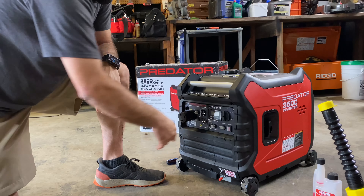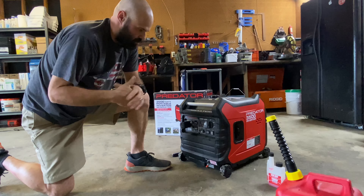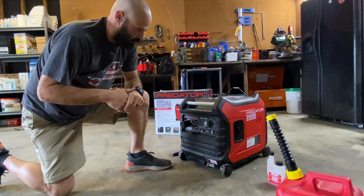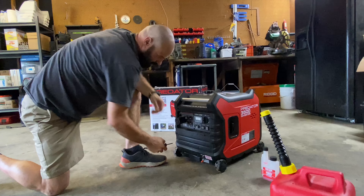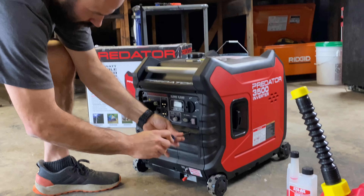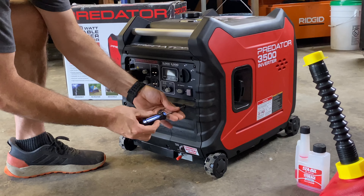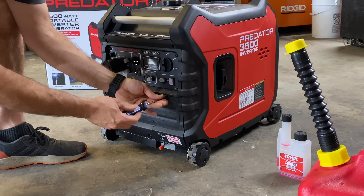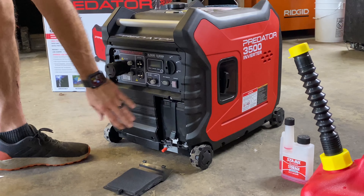It does have an eco mode. If you're not running anything too heavy, you can put it in eco mode and it'll conserve fuel and run on a lower setting. It comes with an electric start, and the battery is inside a little compartment. You do have to hook it up when you first get it, but it's just a couple of wires.